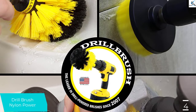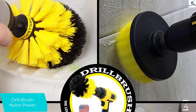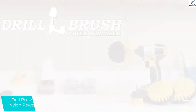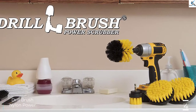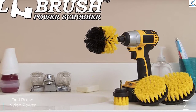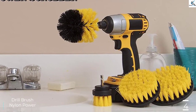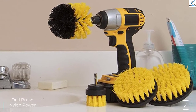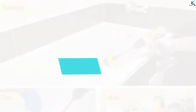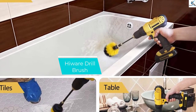Drill-mounted brush manufacturers have decided on a color convention to differentiate medium-bristled brushes. They each make medium stiffness brushes in the same three different colors, allowing you to have multiple medium stiffness brushes for different tasks without risking cross-contamination. Yellow is pitched as suitable for bathroom tasks, though yellow isn't fundamentally different from the other medium stiffness colors.